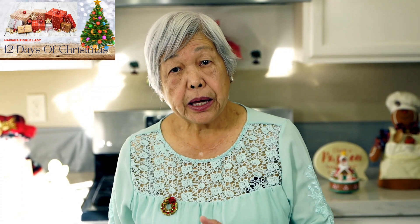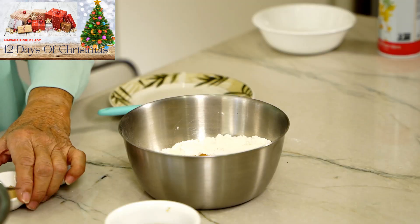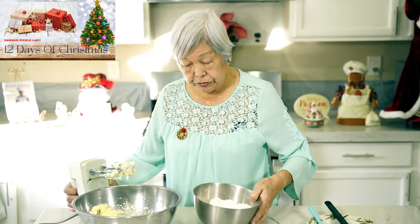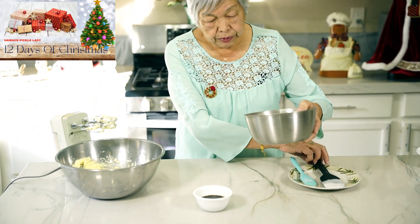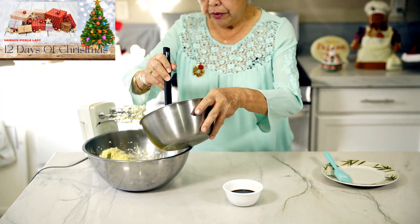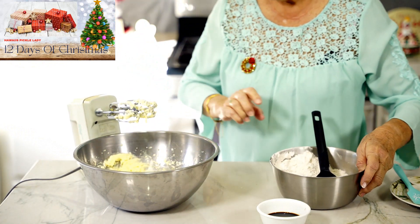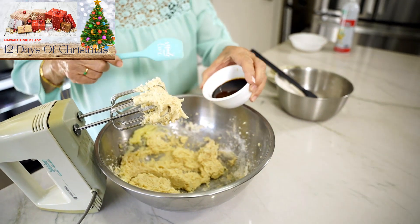Now I'm adding the spices to the flour: baking soda, cinnamon, cloves, ginger, and some salt. Now adding the flour and the molasses alternately — first some of the flour, mix it up, then some molasses.